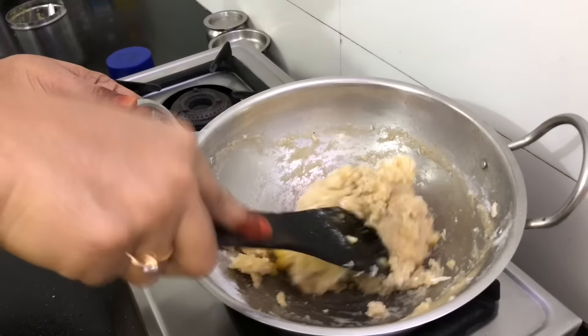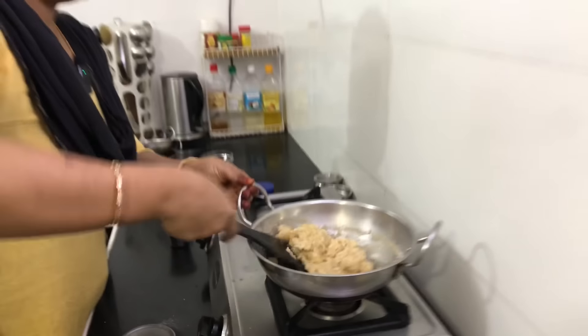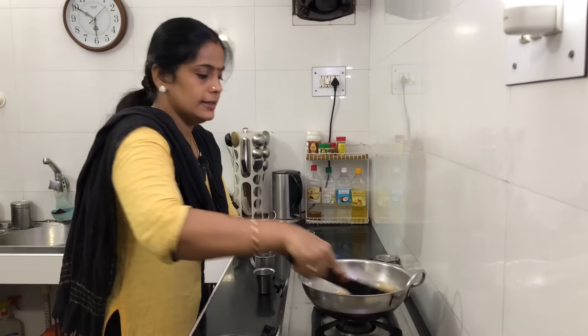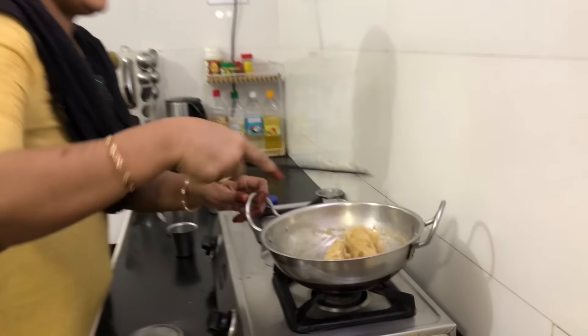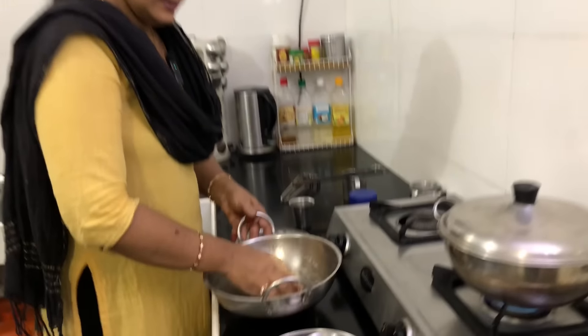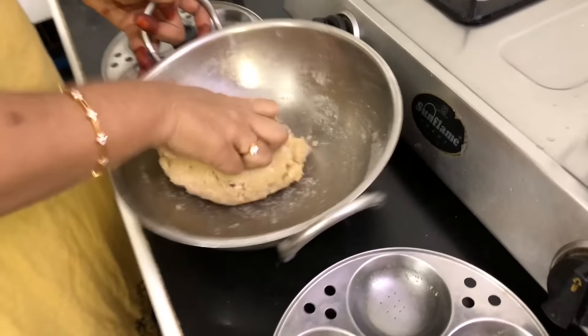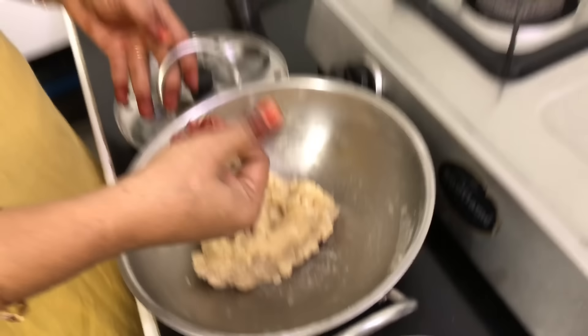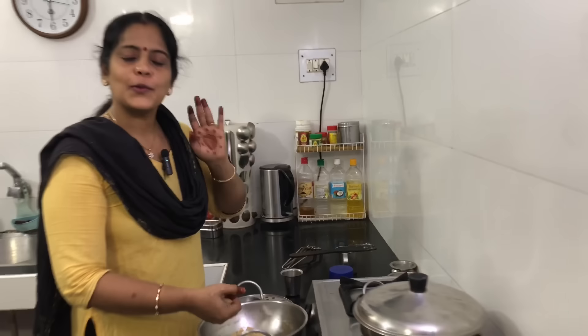I am going to put it in a bit. The color will be very dry, but I am going to put it in a little light. I am going to put it in a little bit. It's easy to cook. If you want to cook it like this, you can cook it like this.